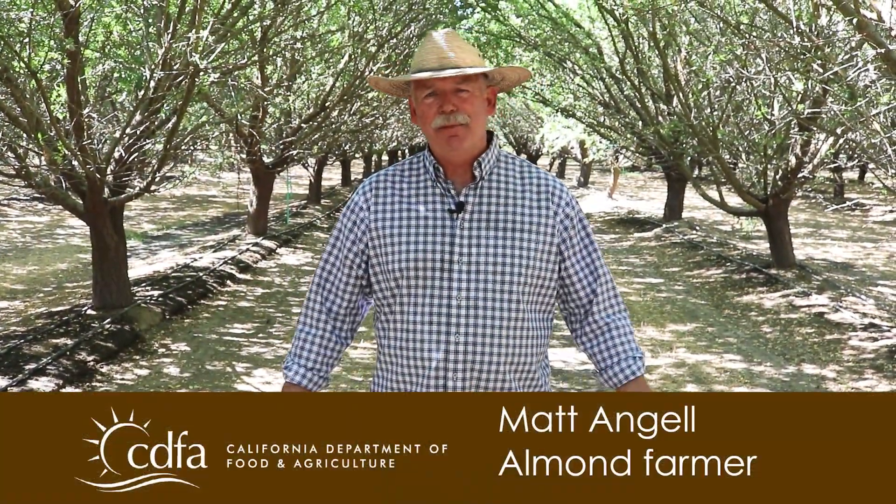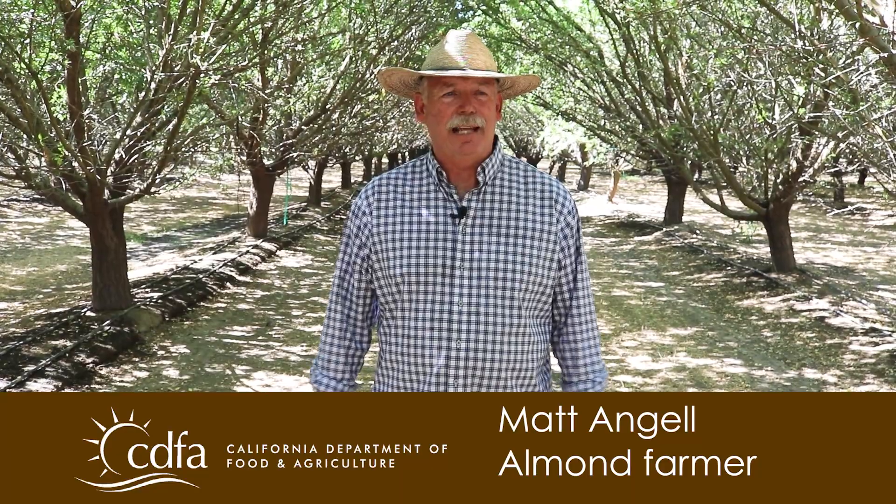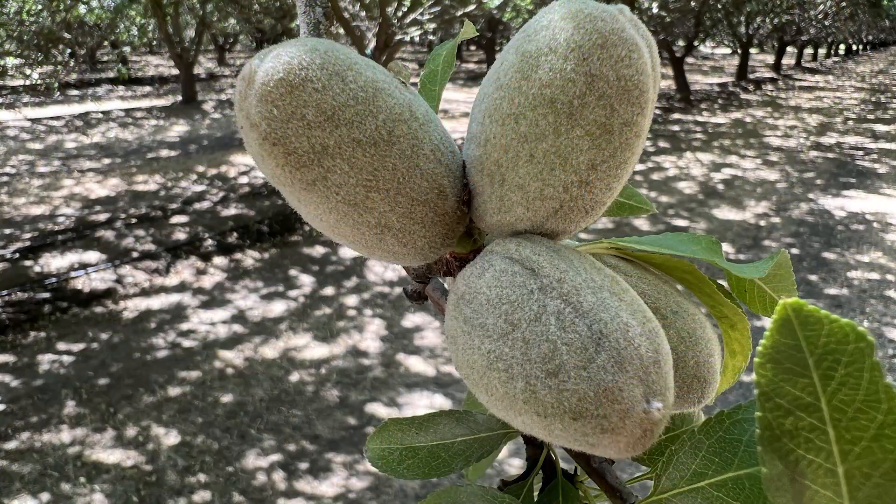Hi, I'm Matt Angel. I'm an almond farmer here in Madera, California — it happens to be the geologic center of California. We have an amazing growing region. My family's been here a little over a hundred years, just like so many family farmers. And we're just really proud to be California farmers and California almond farmers. Almonds fit perfect for us.